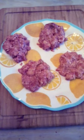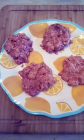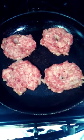Today we're making castle burgers. I'll make some hamburger patties, put them in a frying pan and let's cook them.